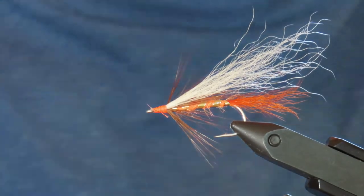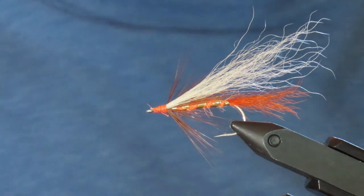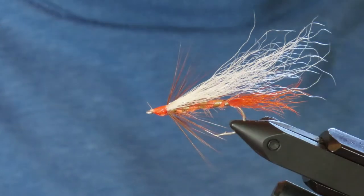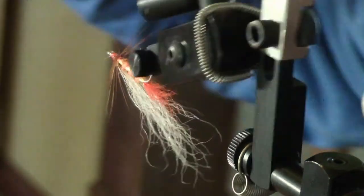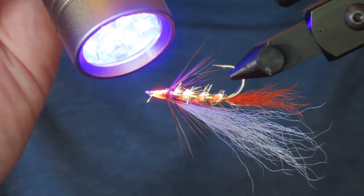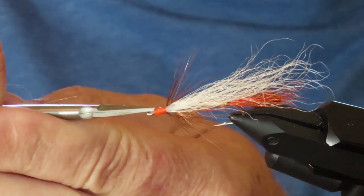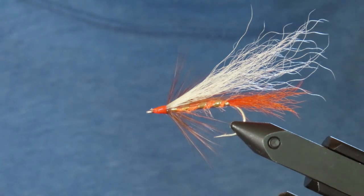Remove the thread. I'm going to apply a coat of UV resin — I'm using Ballon, but you can use whatever you like. That's a bit too much — I'll get rid of that surplus. Cure it. You can see all that fluorescent material lighting up. Then trim away any stray fibers, and there it is: Johnson's Beach Fly. Thanks for watching, and let me know if you have any luck with it.